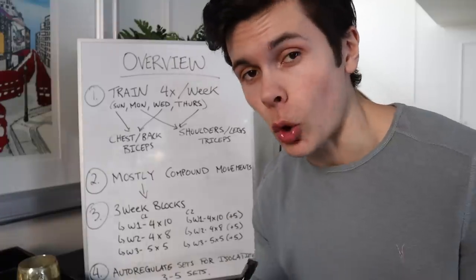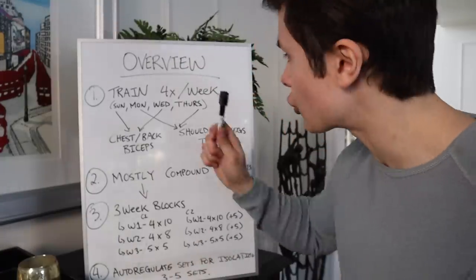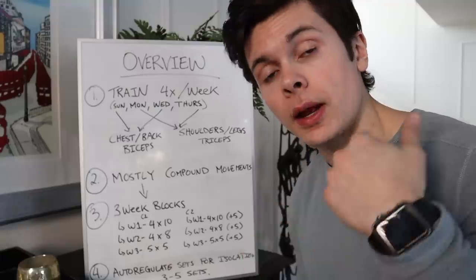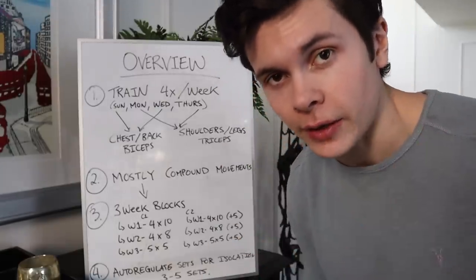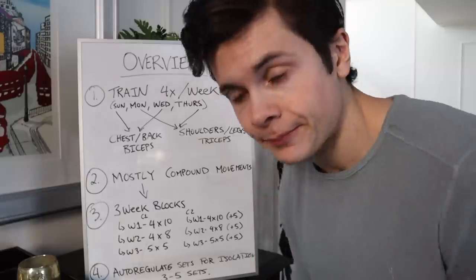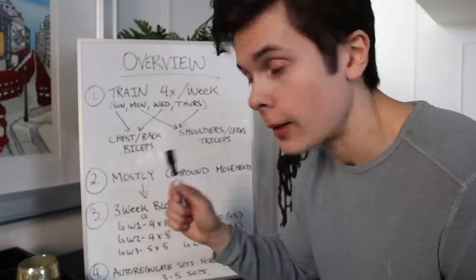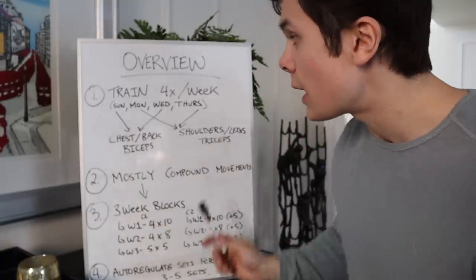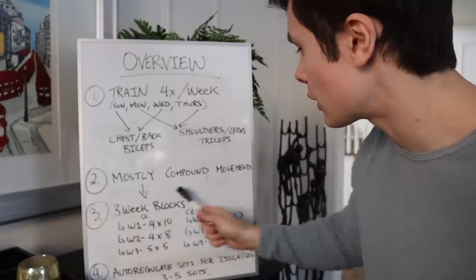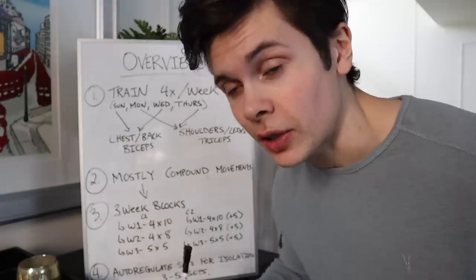I want to go through a quick overview of the program before we get into the details. I train four days a week: Sunday, Monday, Wednesday, and Thursday. I take Tuesday off as well as Friday and Saturday. Sunday and Wednesday I do chest, back, and biceps. Monday and Thursday I do shoulders, legs, and triceps. Most of my routine is based around compound movements - multi-joint movements - so I don't do a lot of isolation exercises.